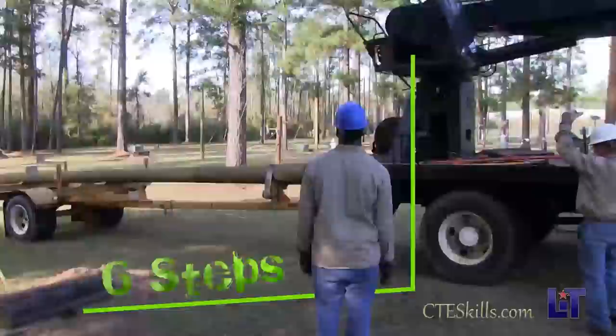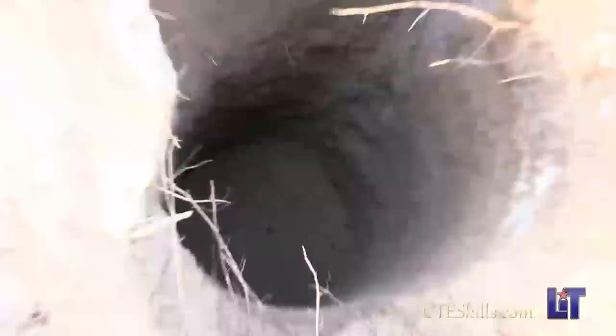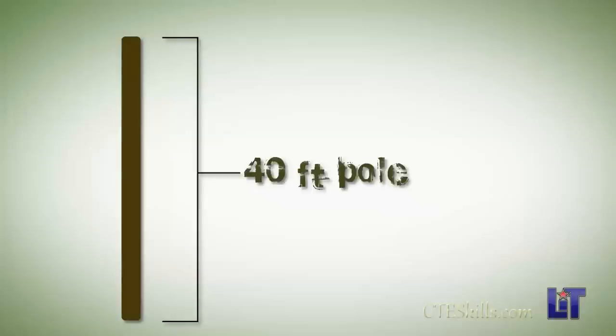First thing we'll do is set our outriggers, we'll set a pole off right in here and we'll work on it — we'll turn it up, we'll drill it, put our hardware in. We're setting a 40-foot pole; the hole depth is six feet. The rule of thumb is 10% plus two — 10% of the pole length plus two feet. That's a 40-foot pole: four plus two gives us six.